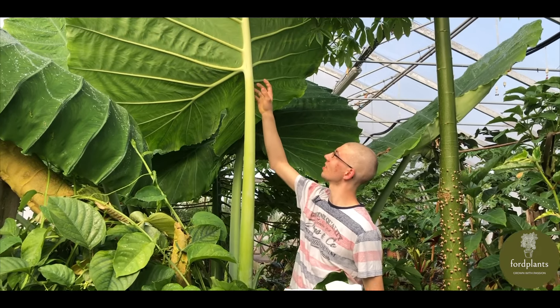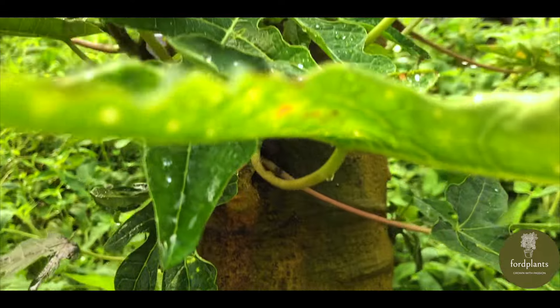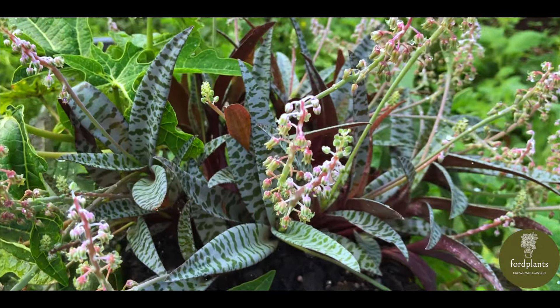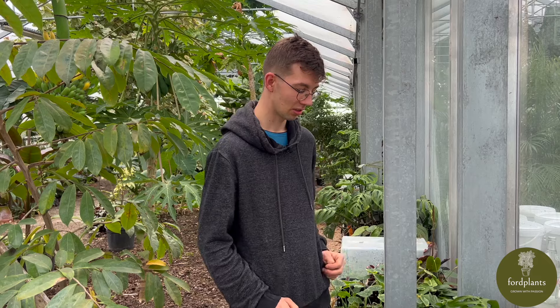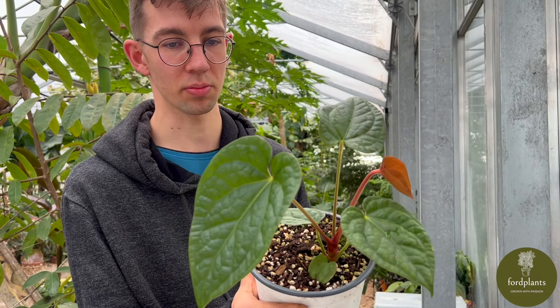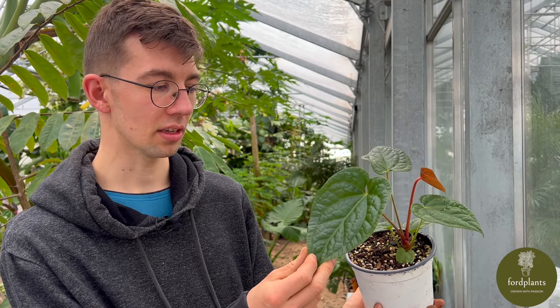Hello, my name is Samuel Ford and welcome to my channel Ford Plans. We start now with my favorite cross at the moment. This is a cross between Anthurium Magnificum Dark and Anthurium Luxurians. The seeds were sown last year in June, so it's about eight months old now.